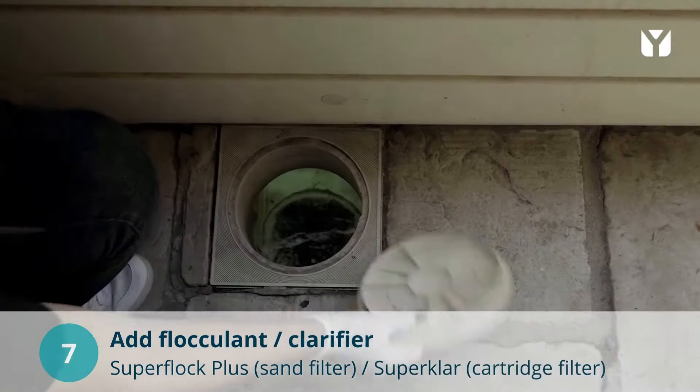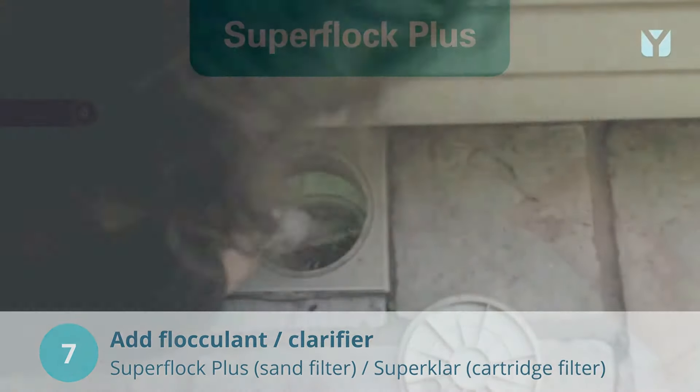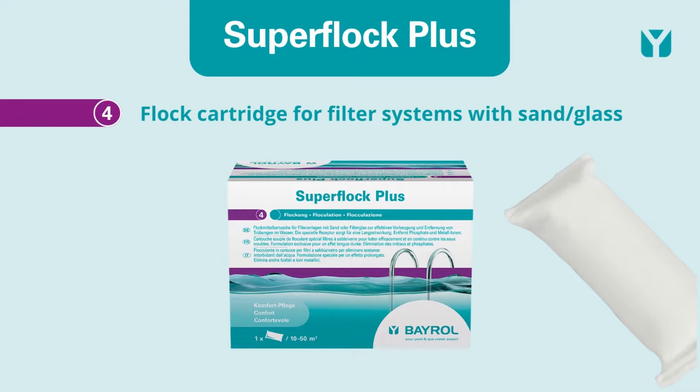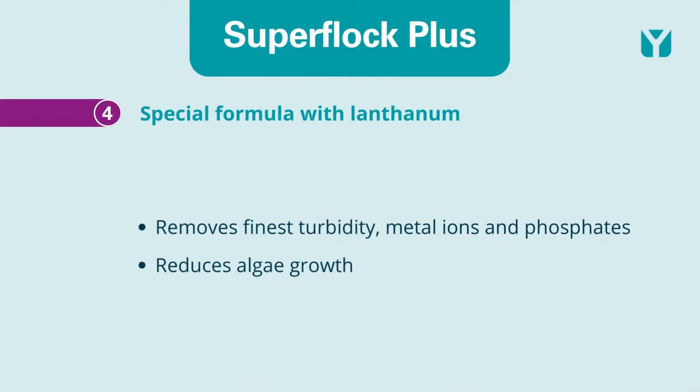Place a SuperFlock Plus flocculent cartridge in the skimmer for better turbidity removal. The special formula with lanthanum removes the finest turbidity, metal ions and phosphates that support algae growth.